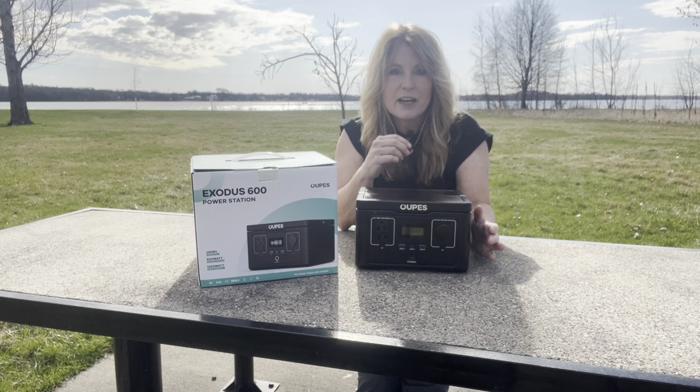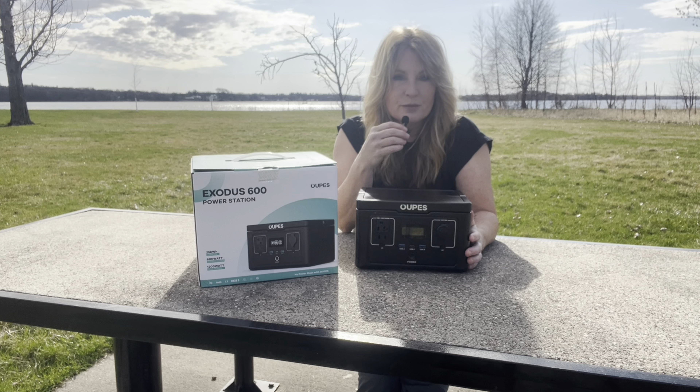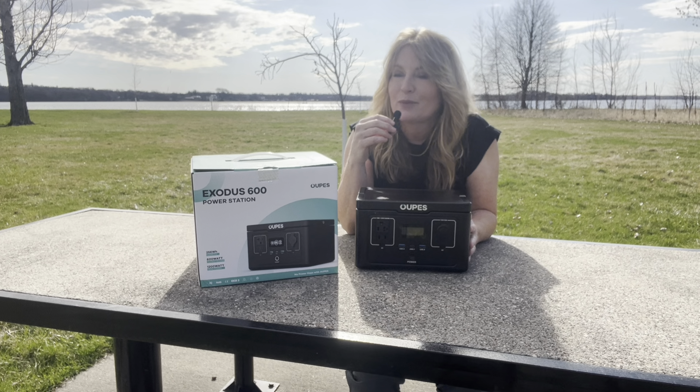Good morning! And as you see, I'm holding the microphone because I've had so many problems that I don't trust myself anymore. But it's not windy out today. It's beautiful.